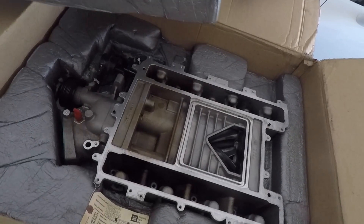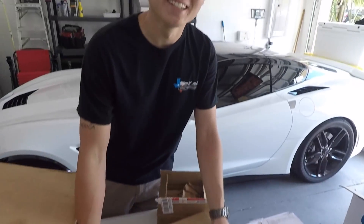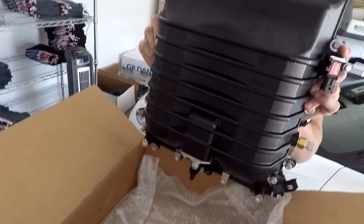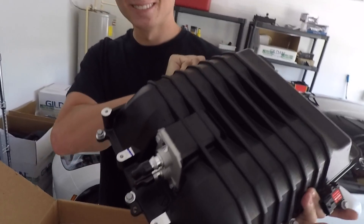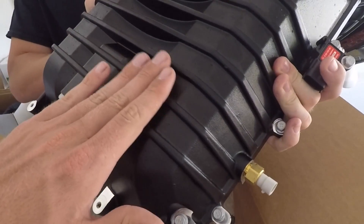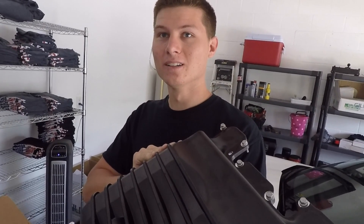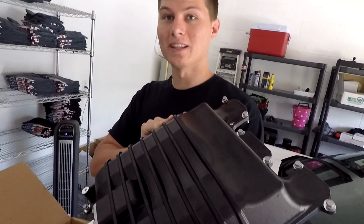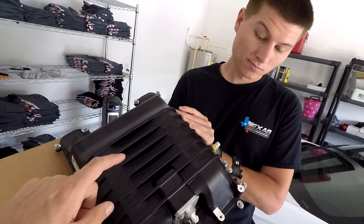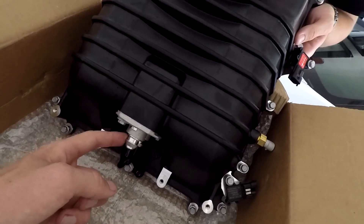Cooper's not going to be running as much boost. He went a different route on the lid — he did what everybody was saying to do. This is a brand new ZL1 lid. Some people machine these lids for a machined metal exposed look on top. They have to for clearance on the V2s — they don't fit under the hood without machining. The ZL1 lid has water ports in the front whereas the CTS-V lid has them in the back. It's the same one that Nick Guitarmageddon has on his car. Cooper will have an expansion tank as well.